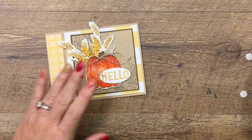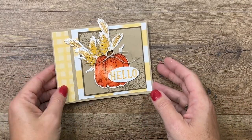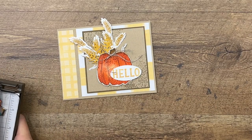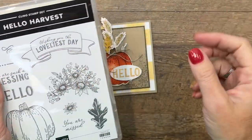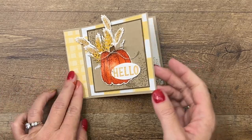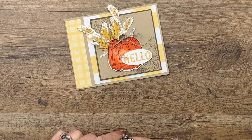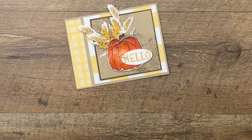And there you go! Now this could be a great thank you card — or hello. You could change the sentiment to say happy birthday. There's also a great banner in our Hello Harvest stamp set that says 'wishing you the loveliest day,' which I think would make a great birthday card as well. Make sure you hop back to my blog — I've got that free PDF with the measurements, as well as two other Hello Harvest projects for you. Let me know if you have questions. Thanks everybody, bye-bye!